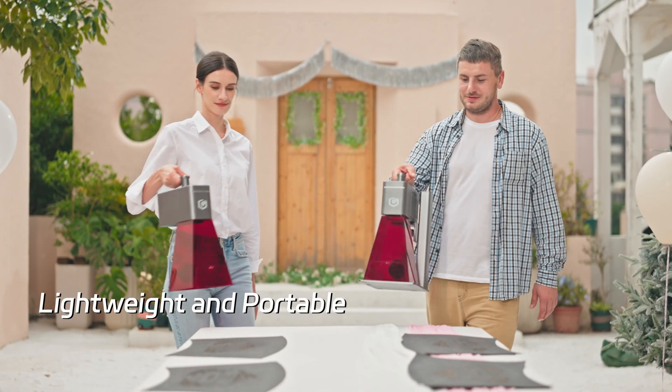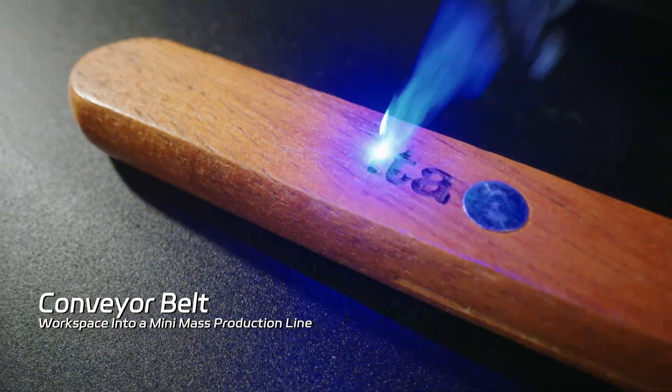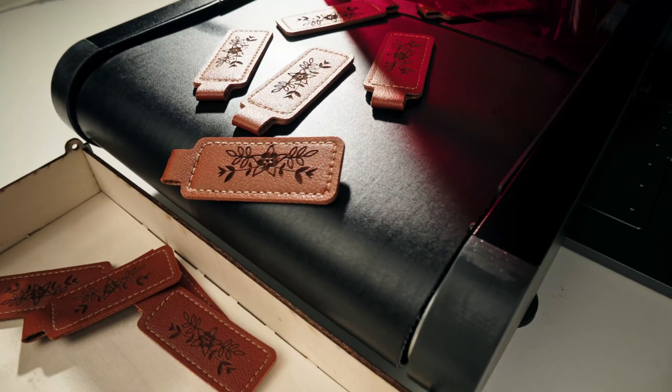Lightweight and portable, easy to carry for batch creations. Just add the belt. With the AI system, batch engraving is made simple. Place materials freely — whether it's one piece or a hundred, you'll keep the pace without missing a beat.